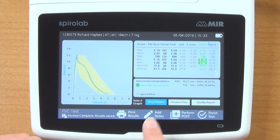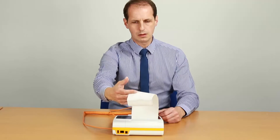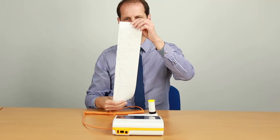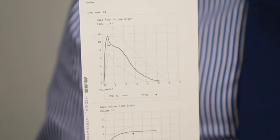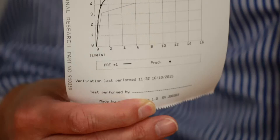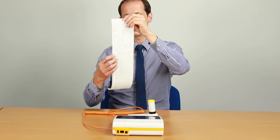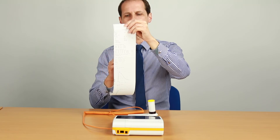Down here we get the option to print the results, add notes, perform a post-test, or finish the test. I'm going to print the results — the printer is really quick and prints both graphs in very high definition. The printout shows patient details, the test performed, results for the best test compared to predicted, and the graphs with the predicted area. At the bottom it tells you when the spirometer was last verified using a 3 litre calibration syringe. For ratios on the printout, you just get the actual ratio — not the predicted value, lower level of normal, or percent predicted — which is essential for not getting confused.